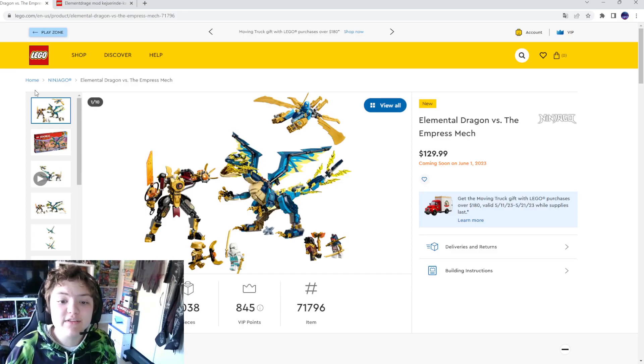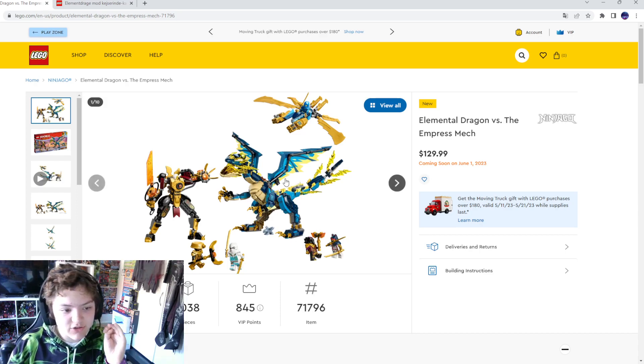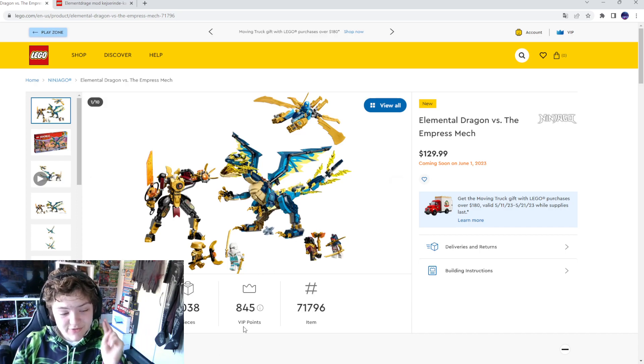Hey, welcome back to another video. Today we're going to look at another Ninjago set. This is actually kind of — look at the pictures — probably my second favorite set of this wave.